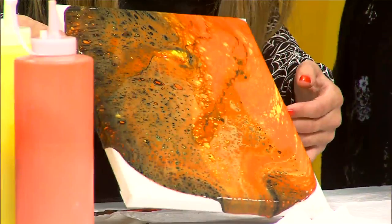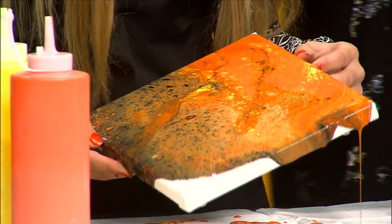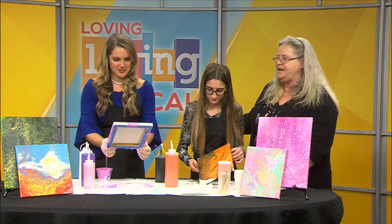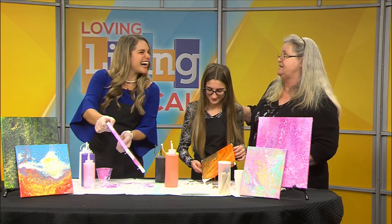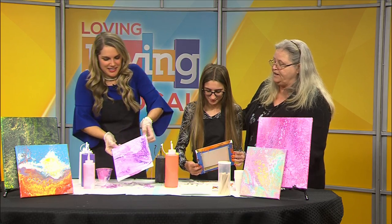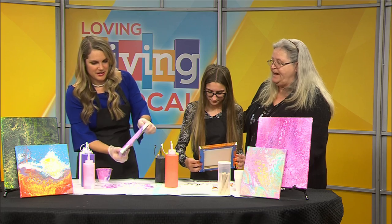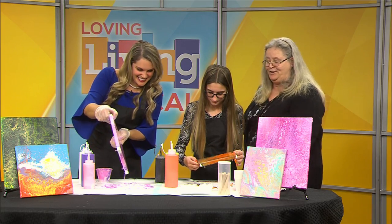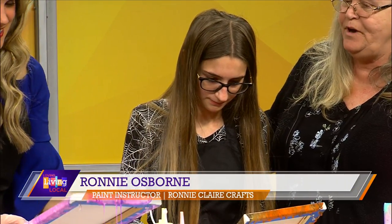How did you discover acrylic pour painting? We saw it online and just started researching it. It's very easy when you're trying to research products online to totally get lost in it, because there are so many different products that can be used. So we just started playing with it, and as you can see, it's a lot of fun. It's messy, but as we just keep on going, we enjoy doing it so much.